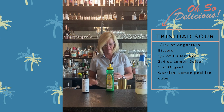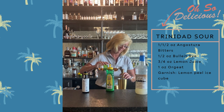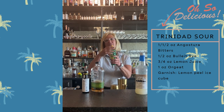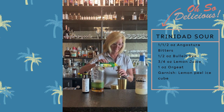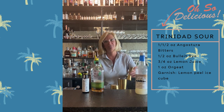Then I'm going to use Bullet Rye — a half ounce of that, and you should use a rye with this one. Then I'm going to use three-fourths of an ounce of Master Mixes Lemon Juice. It is called a sour after all.